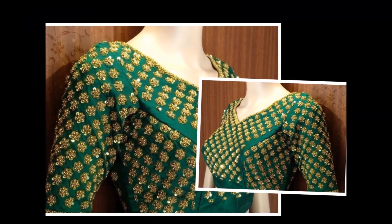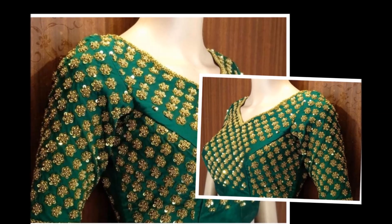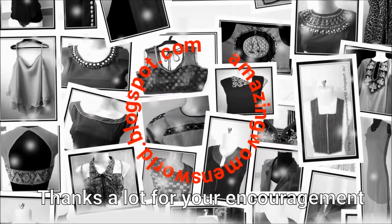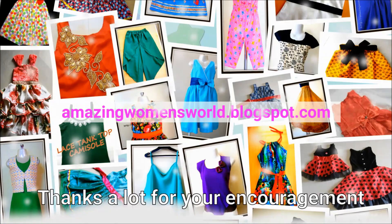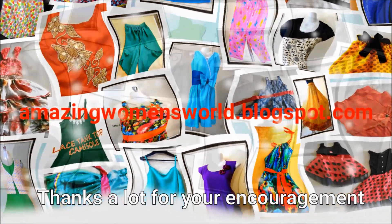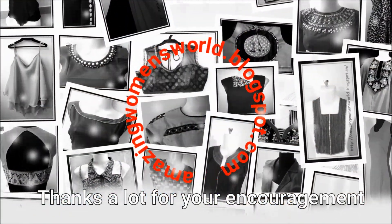I hope sharing this idea is useful to you all. If you like it, please hit the like icon to support my efforts. Also, do share this video in your community — it may be useful to others. Thank you so much for watching, friends. Meet you all with another interesting video. Subscribe to Amazing Women's World channel, stay tuned to watch more videos of latest fashions, and please hit the bell icon to receive future notifications whenever I upload. Until then, see you all, bye.